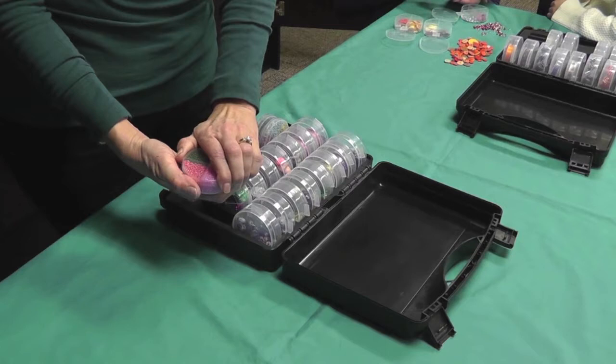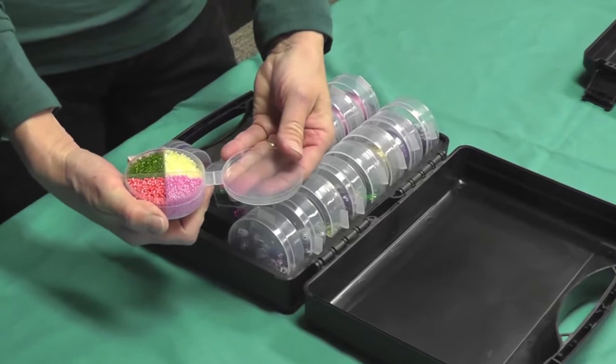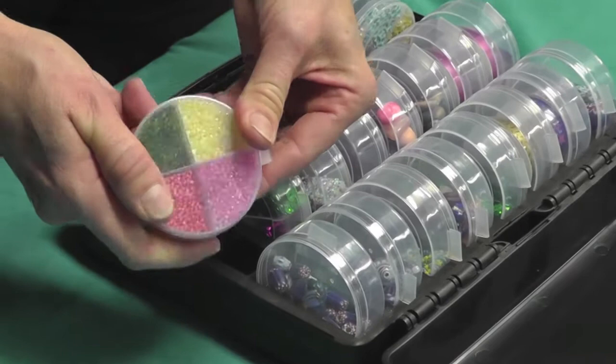We have our eight divided clear cups, again with the tethered lid so they stay with the cup. This is nice if you have a lot of little product. If you notice, the dividers keep it very separated — it doesn't bleed over.